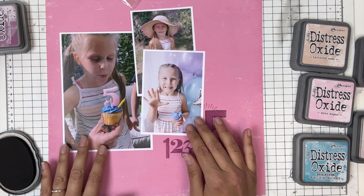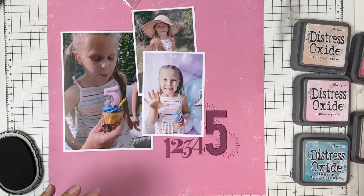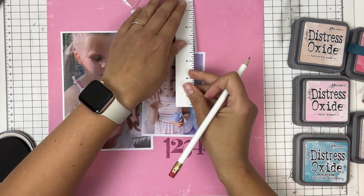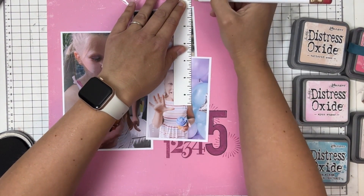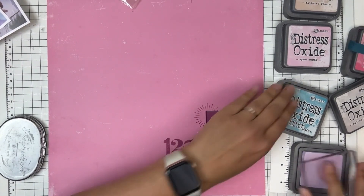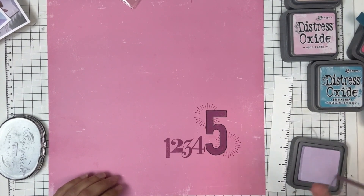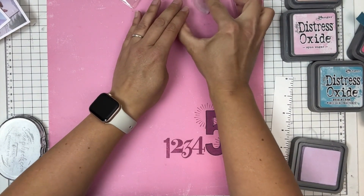I'm going to compose my photos where I want them, then take my ruler and pencil to make a soft little mark at the top to know where I want the focus of my balloons to be, since I don't want my photos covering them all. It's just a helpful guide.